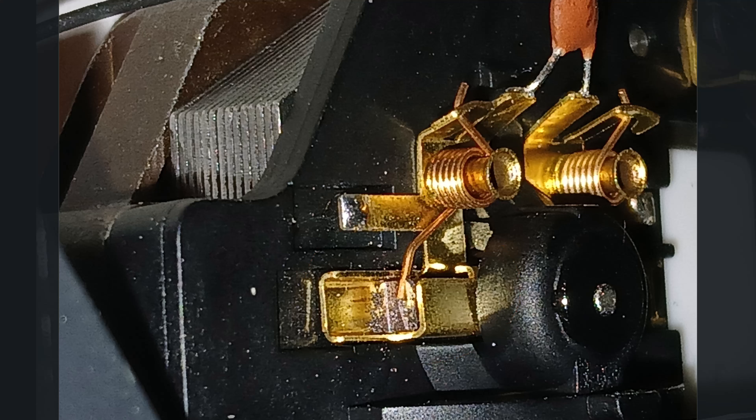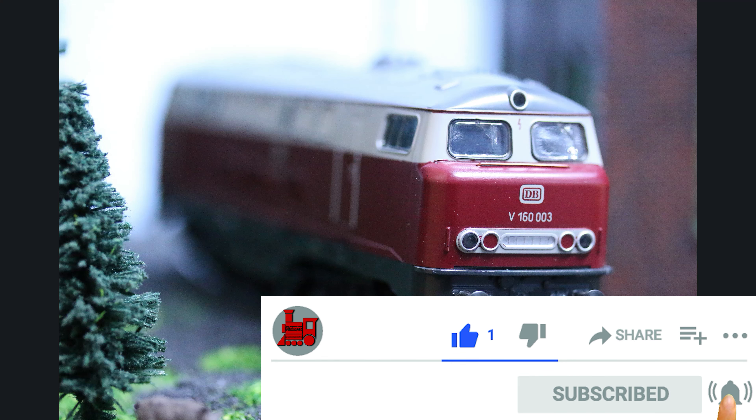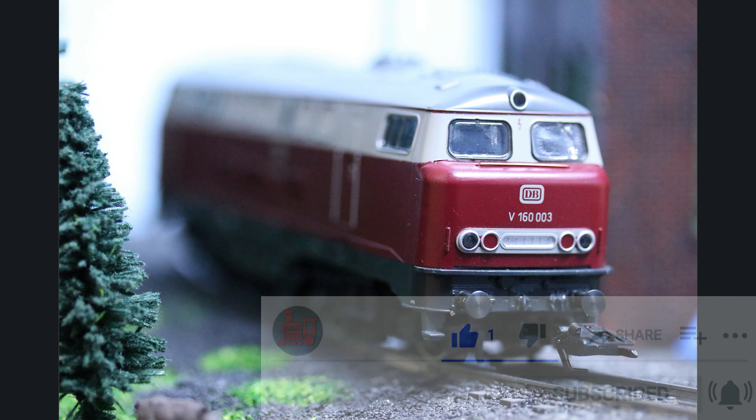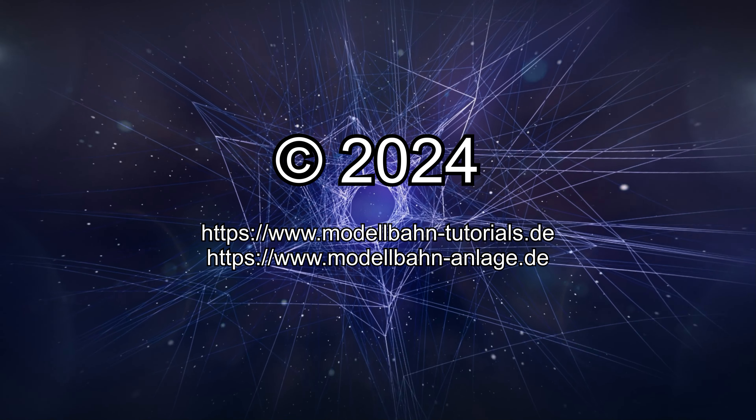And that was the whole magic of upgrading a Märklin V160 motor. We'll do this a few more times and document it as well, perhaps also with better images. With that, the motor conversion of the locomotive is complete, and in the next step the digital decoder will follow - that's part 2. See you next time.